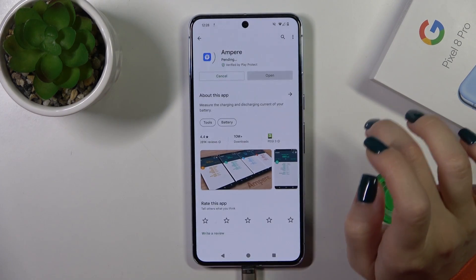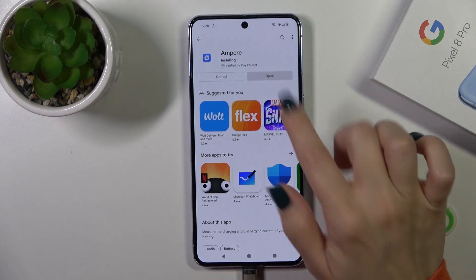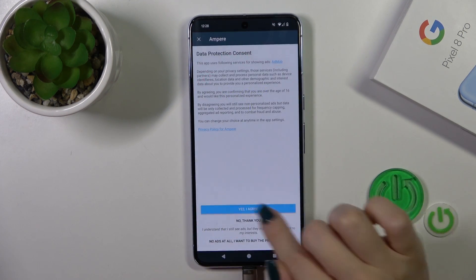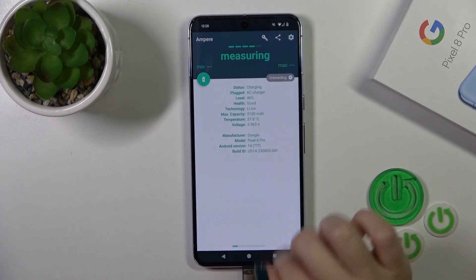Now we should install this application. Tap the install button and click to open it. Tap yes, I agree, pick close, and click OK.